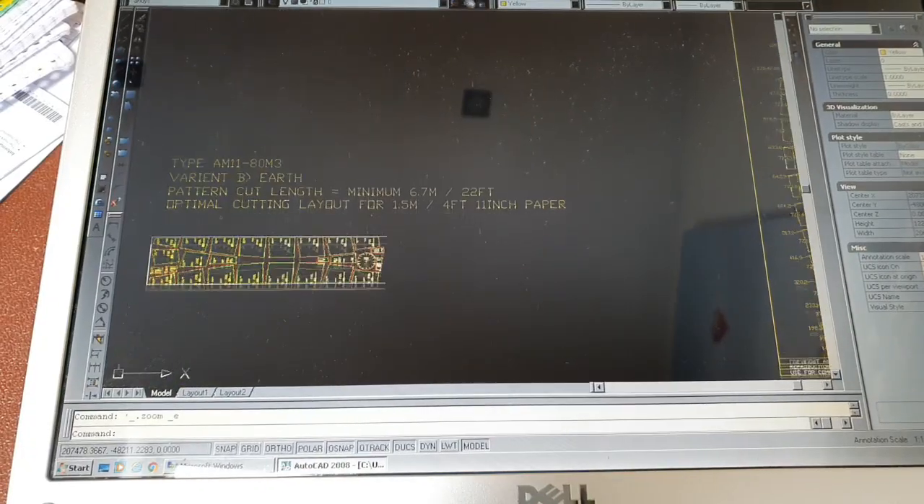Many of the people that I talk to around the ballooning community talk about wanting to build a radio control model hot air balloon but don't know where to start. So I've shortcutted that process for you by producing a set of design templates which can be downloaded online.